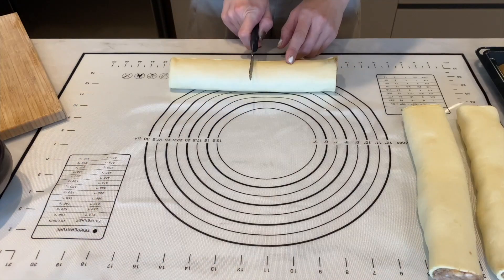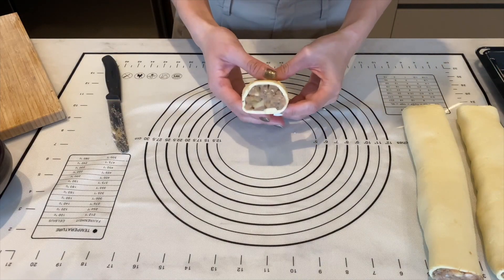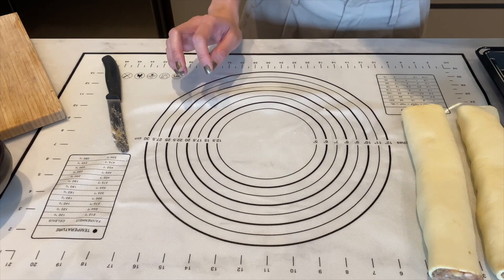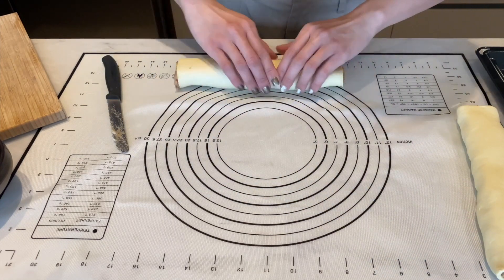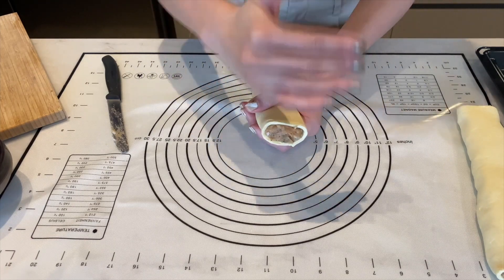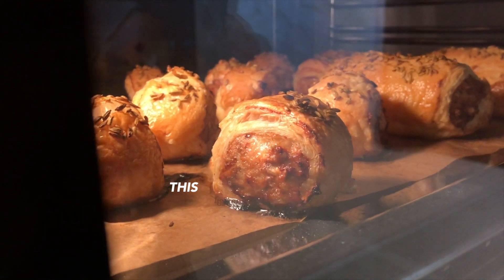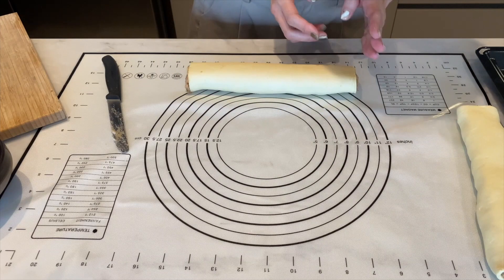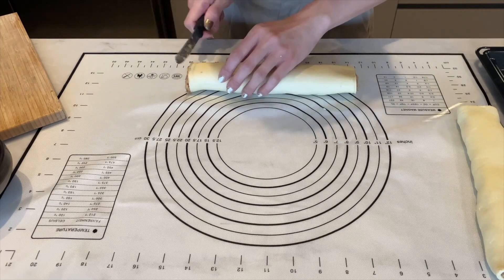I've got three rolls out of this recipe. For cutting, you can divide each roll in half, but an even better way is to cut into smaller sections. For me, the best part of a sausage roll is the crusty bit you get from the meat that dries up in the oven — the smaller the portion, the more of that crusty bit you get. So that's my favorite way of preparing them.